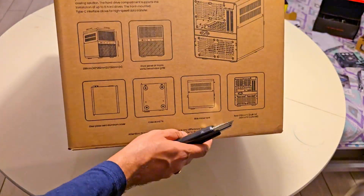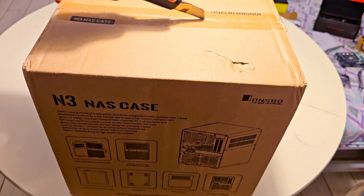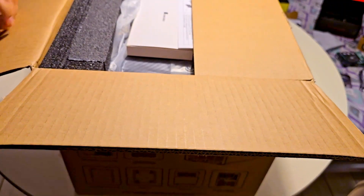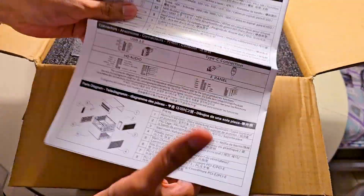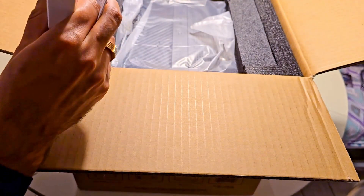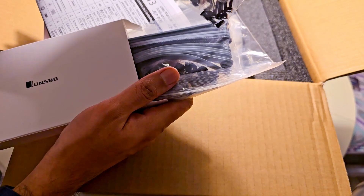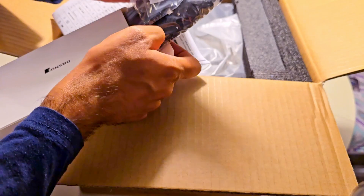Finally, the moment we've been waiting for — let's unbox the star of the show, the John's Pooh N3 NAS case. This compact beauty is designed specifically for home servers and it's packed with smart features. Inside the box, we find a neat collection of accessories and all of the manuals. There's also a box filled with custom rubber pieces and straps, which will later be absolutely essential for securely mounting and dampening vibrations for our hard drives.